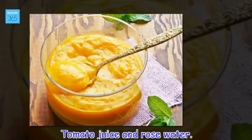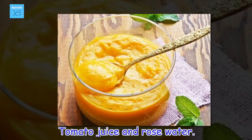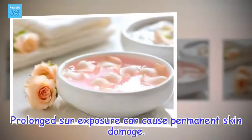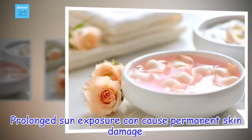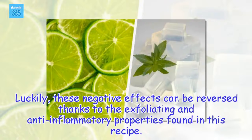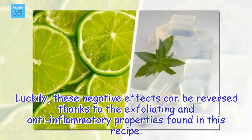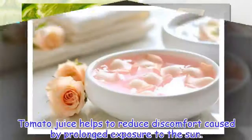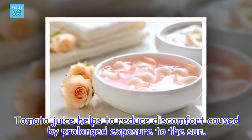Tomato juice and rose water. Prolonged sun exposure can cause permanent skin damage. Luckily, these negative effects can be reversed thanks to the exfoliating and anti-inflammatory properties found in this recipe. Tomato juice helps to reduce discomfort caused by prolonged exposure to the sun.